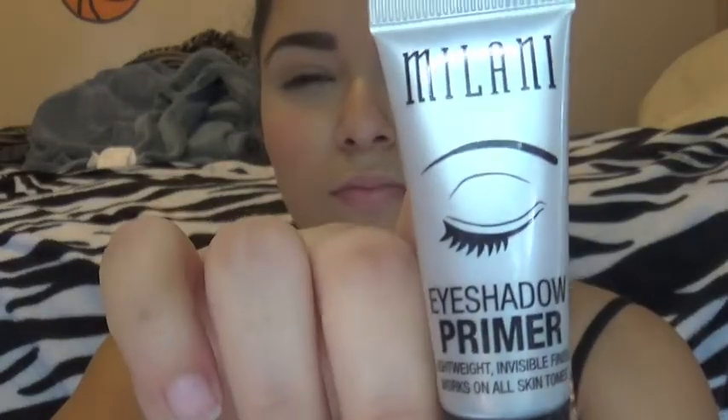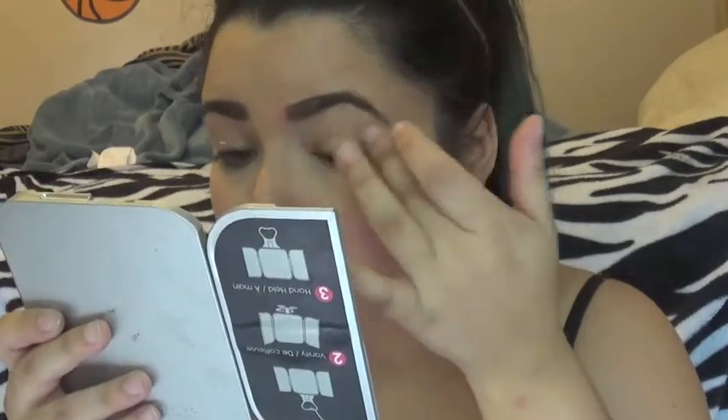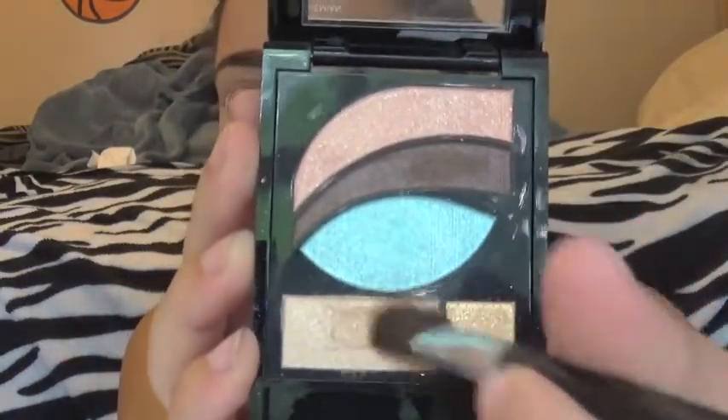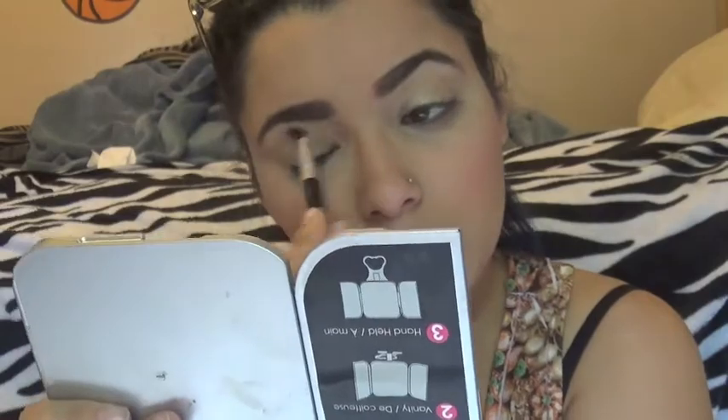I'm not doing much to my lids, but I still want to prime my eyelids, so I'm using Milani's Eyeshadow Primer. Then I'm going into my Revlon Photo Ready 530 Bohemian Shadow Palette and taking the champagne color and applying that all over my lids. This is really the only color I use on my lids for an everyday look, but I just want to add some pop — I don't want a naked eye.